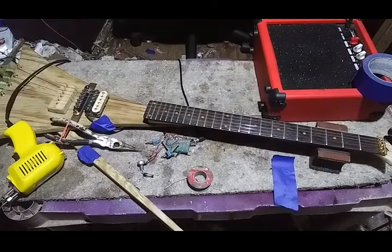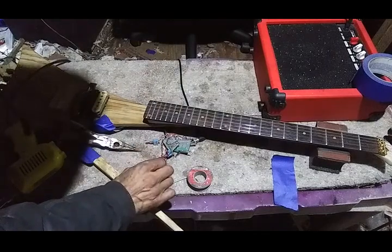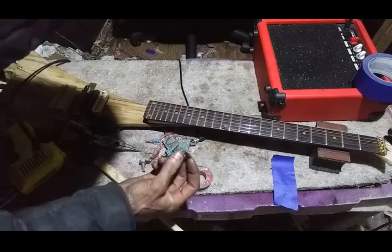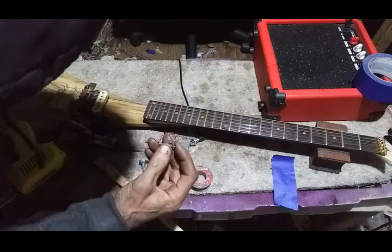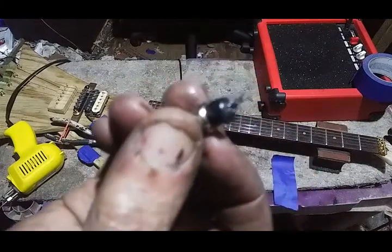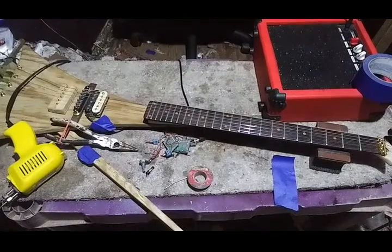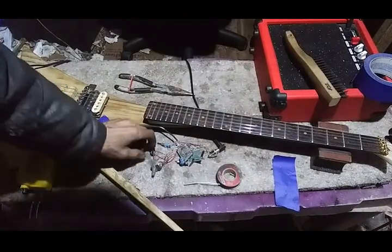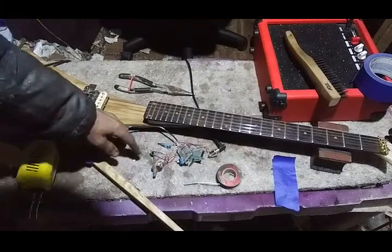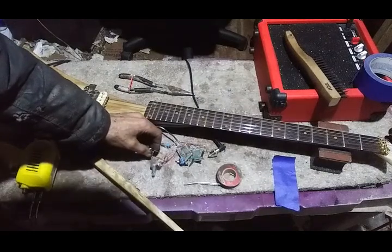I think I need a better soldering gun or something here. I got the volume pot soldered correctly again, and in the process the hot wire came off of the kill switch. And in the process of trying to solder it back on, I melted down the kill switch. So let me go get another one. Looks like third time's the charm - I melted down a second one of these push button switches. So I grabbed a third one, and yeah, third time's the charm. Kill switch is all hooked up and wired nicely.